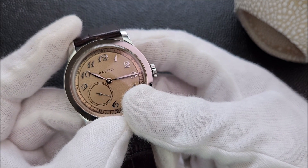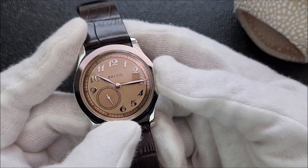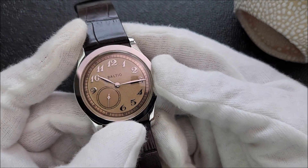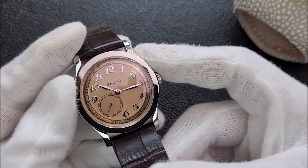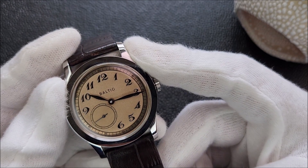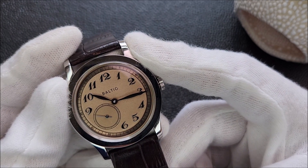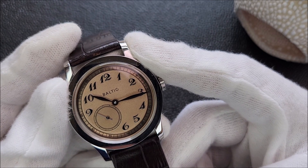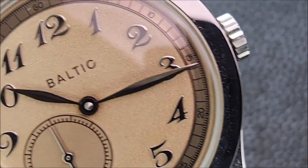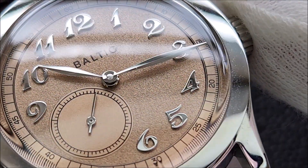It comes with a 42-hour power reserve. For accuracy I cannot find anything on the internet — maybe we'll put it on a time grapher at the end of the video. The next thing I like about this watch is the dial. The textured dial is just to die for. Being a micro brand that started in 2016, their dial is almost on par with Seiko's Presage Cocktail Time series with those beautiful dials.